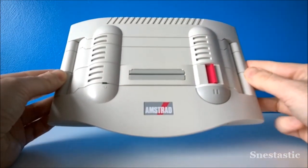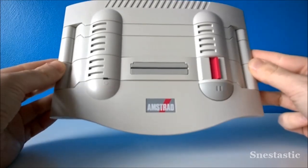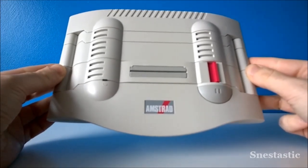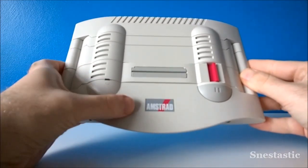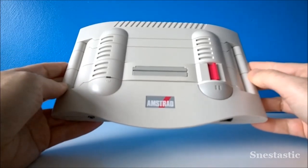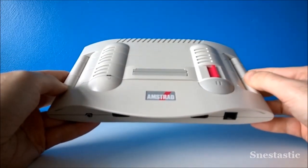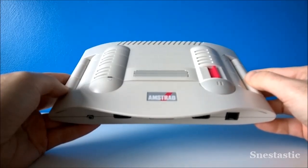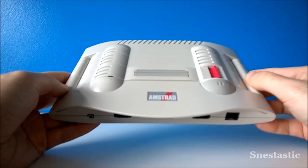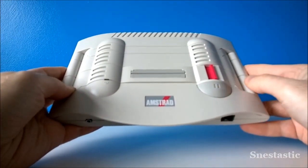Nice cream color, a nice curvature at the front, a sort of venting design on the sides and the back, and a really nice purple power switch. The cartridge slot and the Amstrad logo are paired at the front. I actually quite like the design — it's small and different. This was competing with the Mega Drive at the time. There's also a power light and a pause button, very clicky.